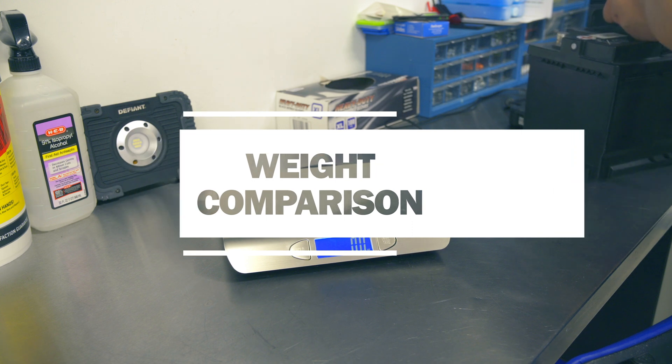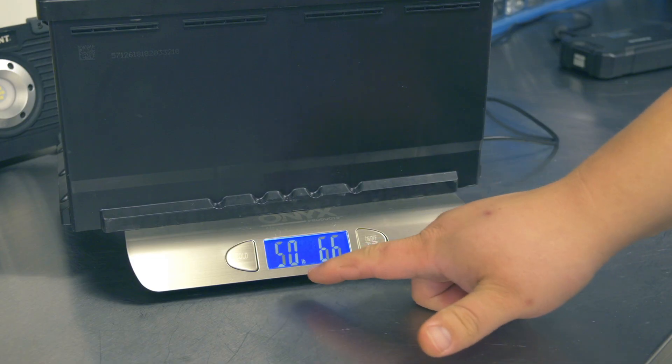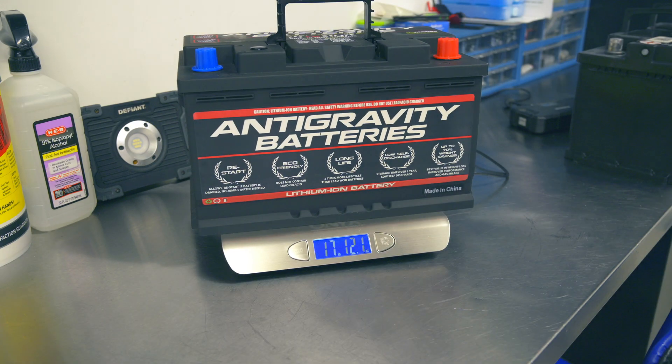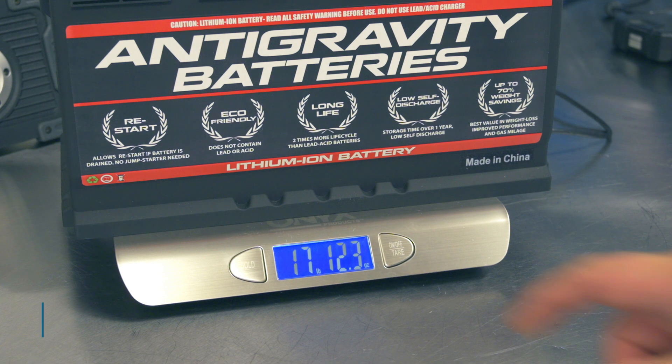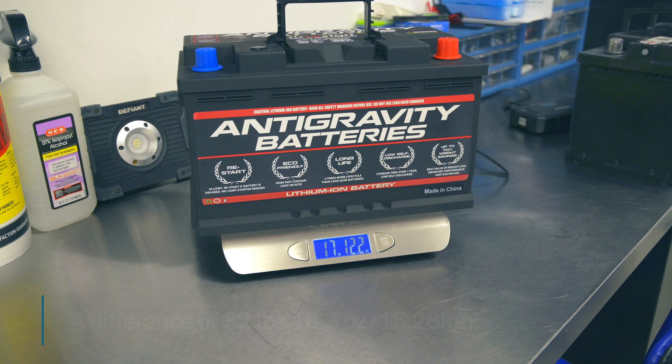It's time for the weigh-in. Let's look at the stock battery — looks like we've got 50 pounds and 6.6 ounces. Now let's check out the Antigravity battery — looks like 17 pounds and 12 ounces. So we've got over 30 pounds of weight savings.